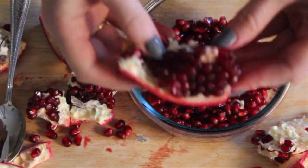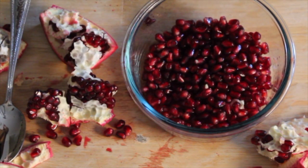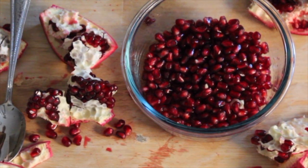This is a pretty time-consuming fruit, but it's one of my absolute favorites and I believe that it's worth it. I usually de-seed about four or five at a time and I'll have them in my fridge all week. I hope that you give this a try.